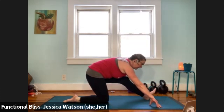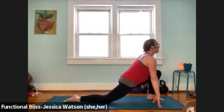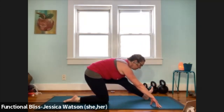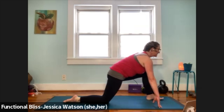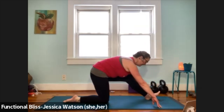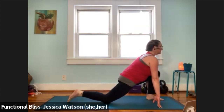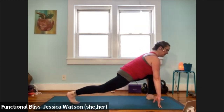Rock yourself forward, lift your chest, lift your gaze. Pull your hips back, peel the front toes up. Rock yourself forward, lift your chest, lift your gaze. One more just like that — pull back, rock forward, lift your chest, lift your gaze. Curl the back toes under, pick your back knee up — we come into that nice high lunge.